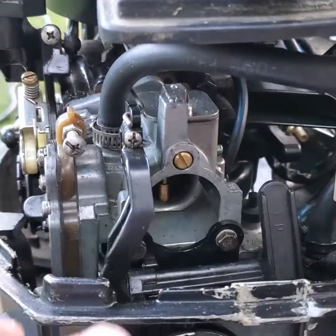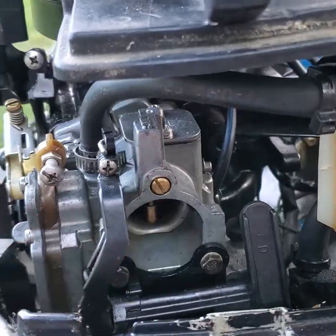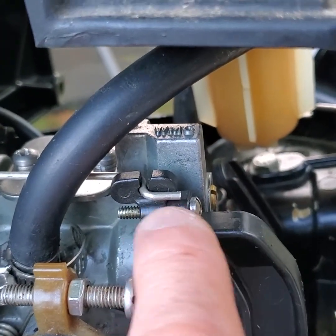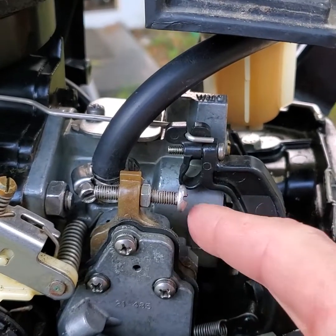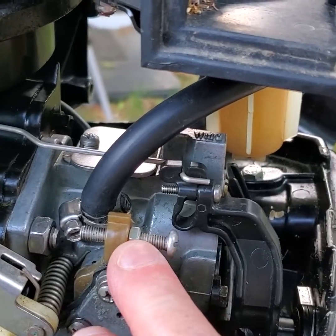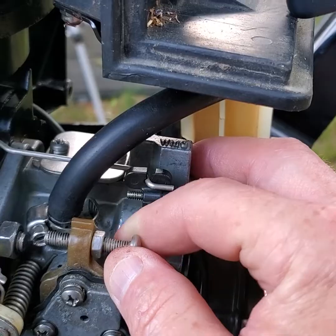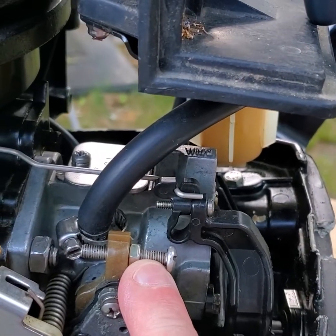I noticed a couple things. Looking at this idle mixture screw, it's backed out a little excessively — that tells me it's been messed with. Here's one of the more troublesome things: the throttle comes up to wide-open throttle and hits the stop screw, and that stop screw's lock nut is loose, finger-tight. Somebody has loosened this up. This should be glued at the factory with Loctite. I've stressed this many times — make sure the serial number matches what you're working on.